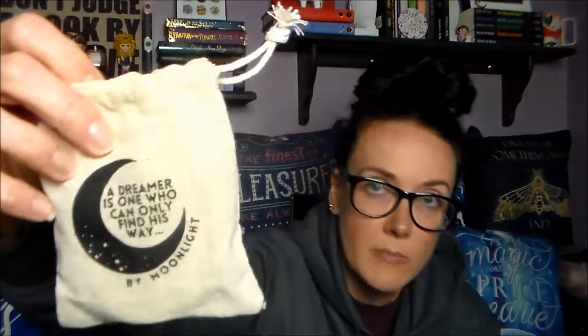The first thing is this canvas pouch with a quote from Oscar Wilde, and inside is a bamboo moon phase banner. This was created by Paperback Bones, who is an Owlcrate team member.